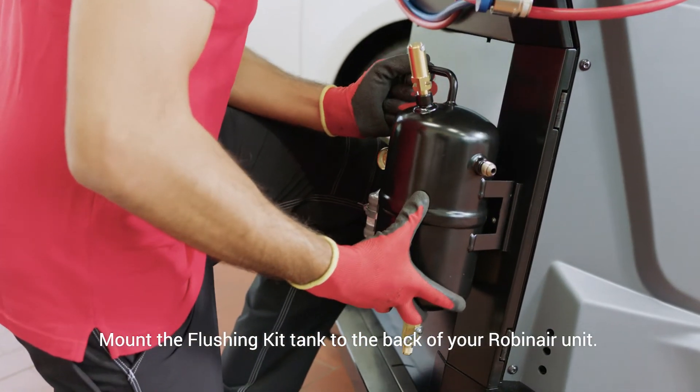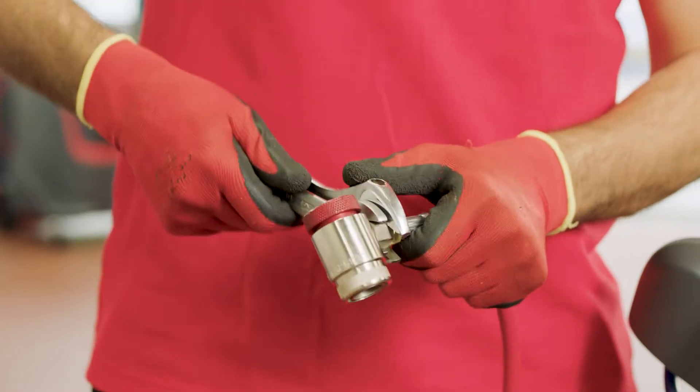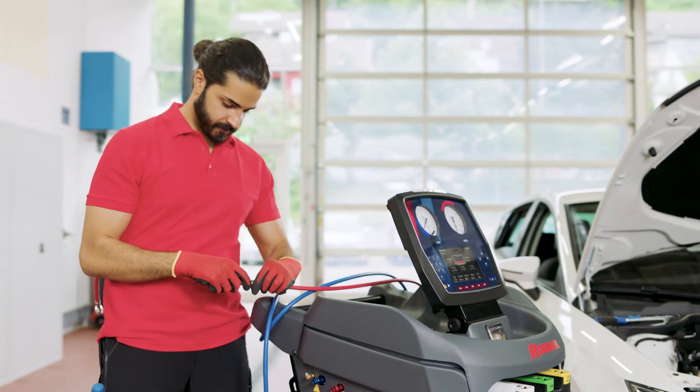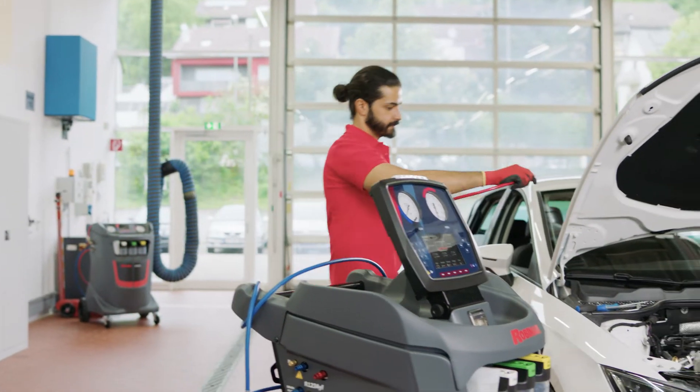The flushing kit add-on tank has to be attached to the back of your RobinAir unit. Now take the red hose and unscrew the standard connector. Instead, screw on the special adapter hose of the AC flushing kit and connect it to the previously installed adapter.